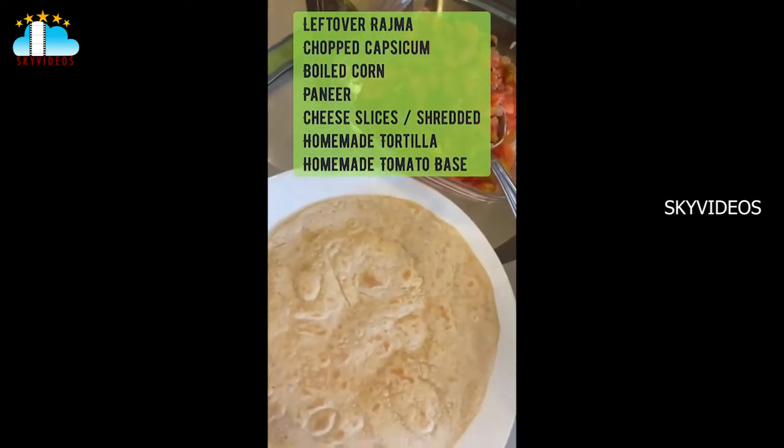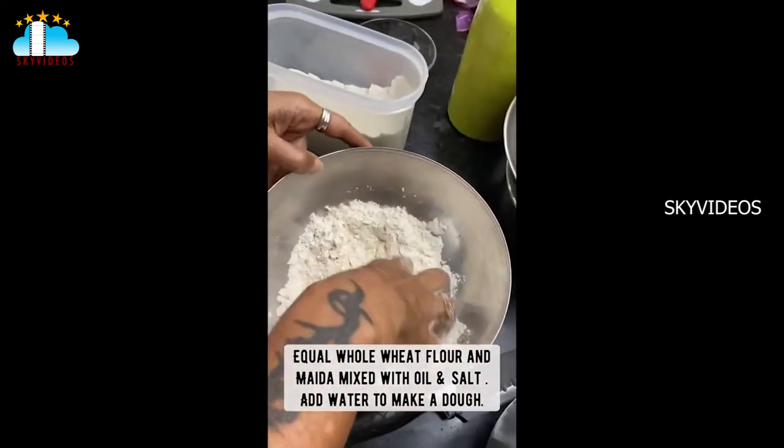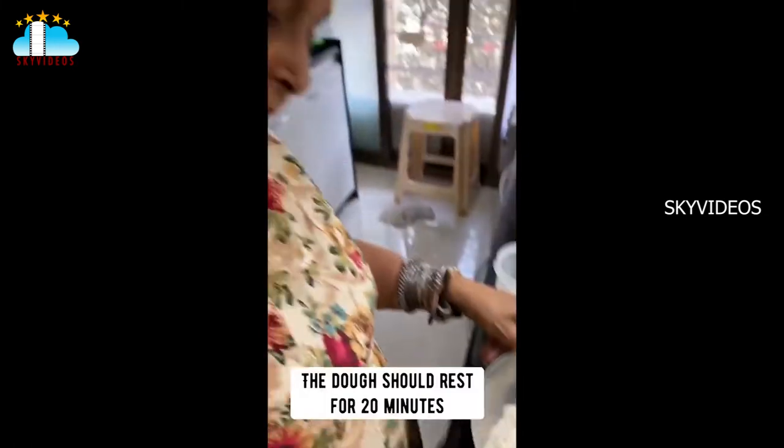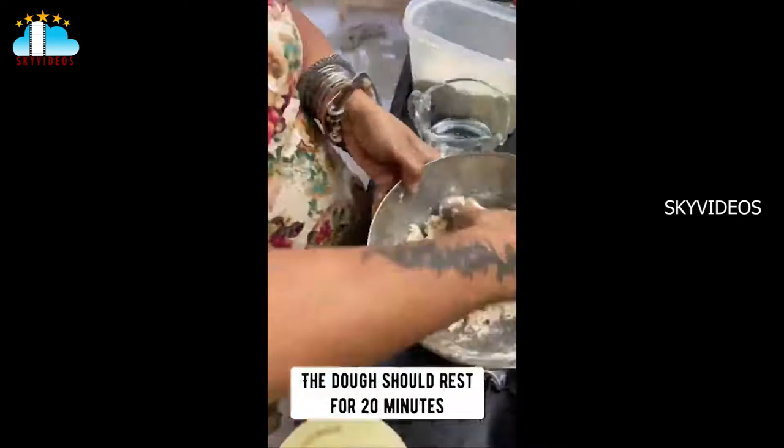I will show you how to make these tortillas. You take equal amounts of wheat flour and maida, mix it with a little oil and a little salt, bind it with water, and rest it for 20 minutes. So sassy sassu!